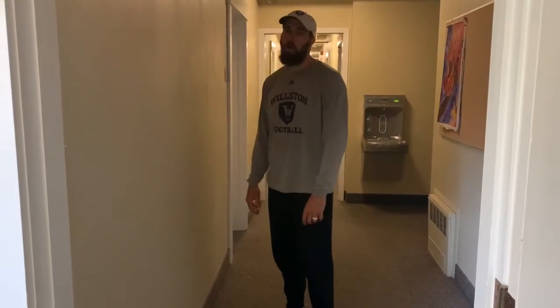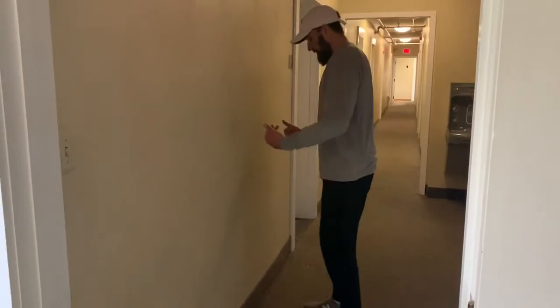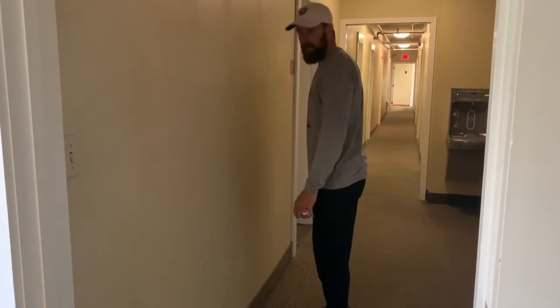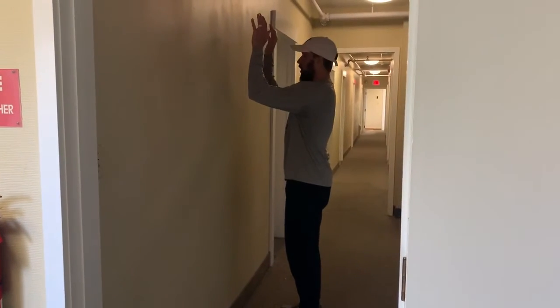This is a scapular wall slide for our upper back. You're going to be about six to eight inches away from a wall. Your arms go up, and when your arms go up they should not touch the wall.